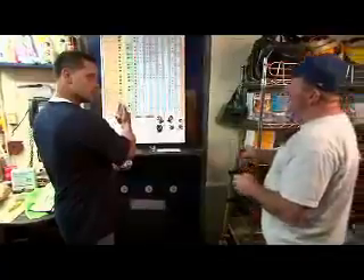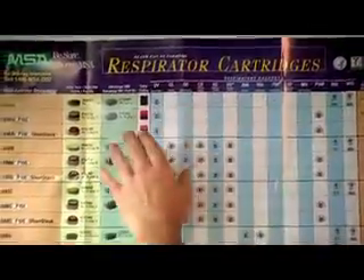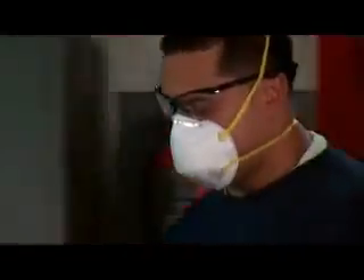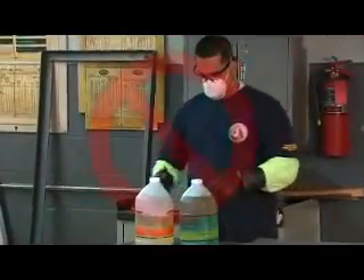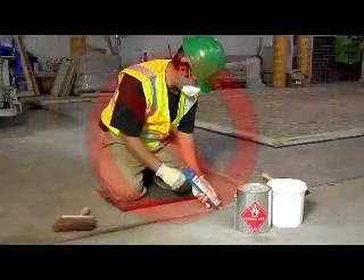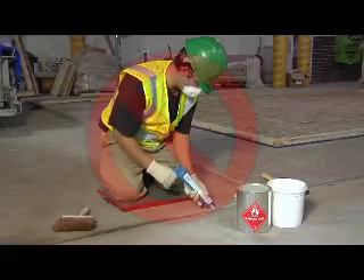It is your employer's responsibility to determine which filter, cartridge, or canister is necessary and how often it needs to be changed. For example, respirators that have particulate filters will not protect you against gases, vapors, and the non-particulate components of fumes, mists, fogs, smoke, and sprays.